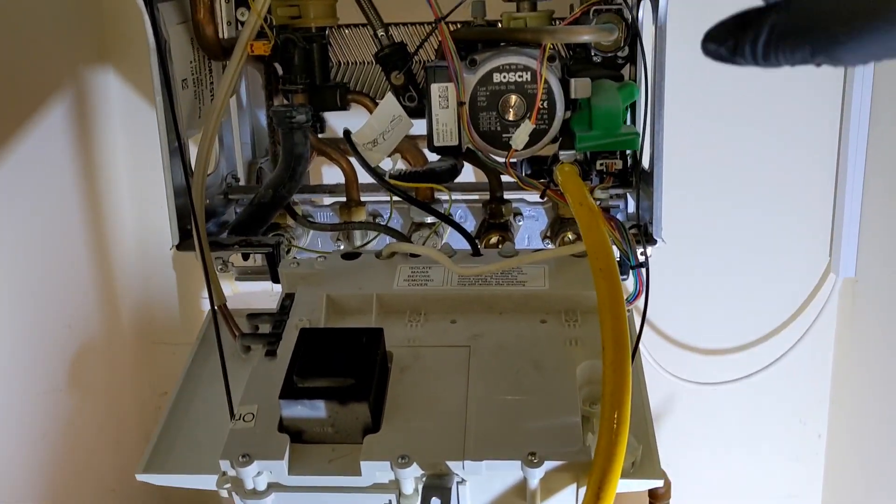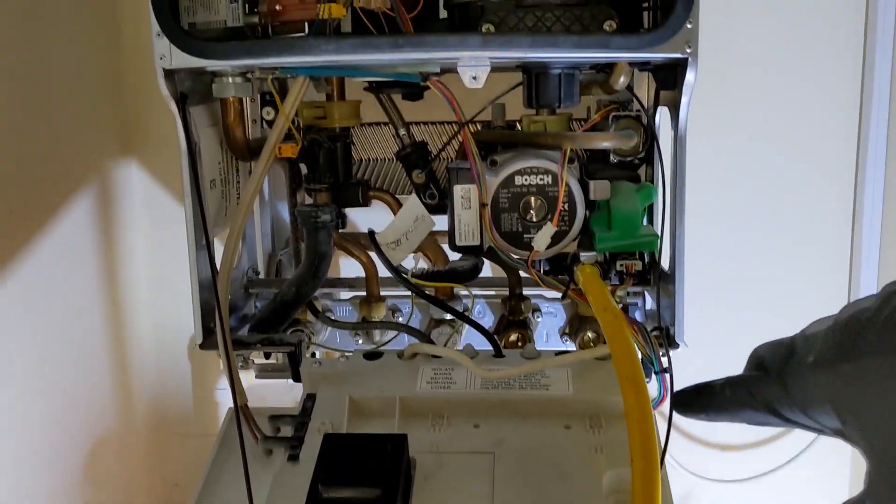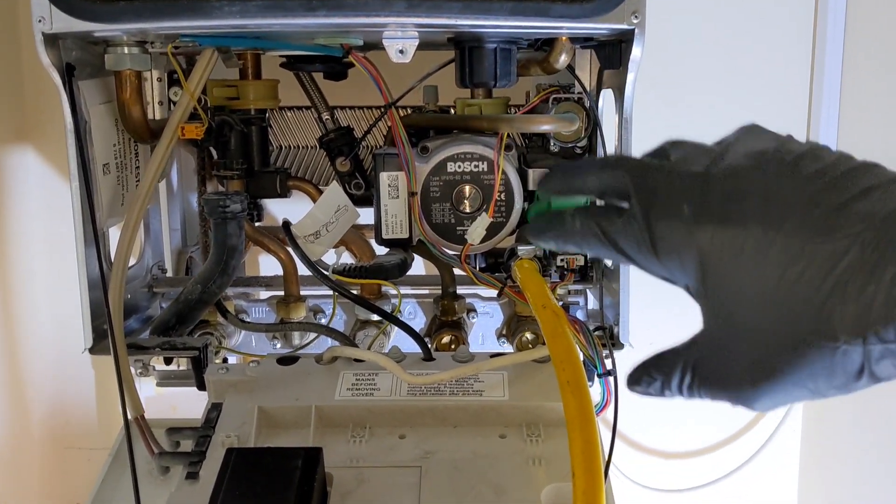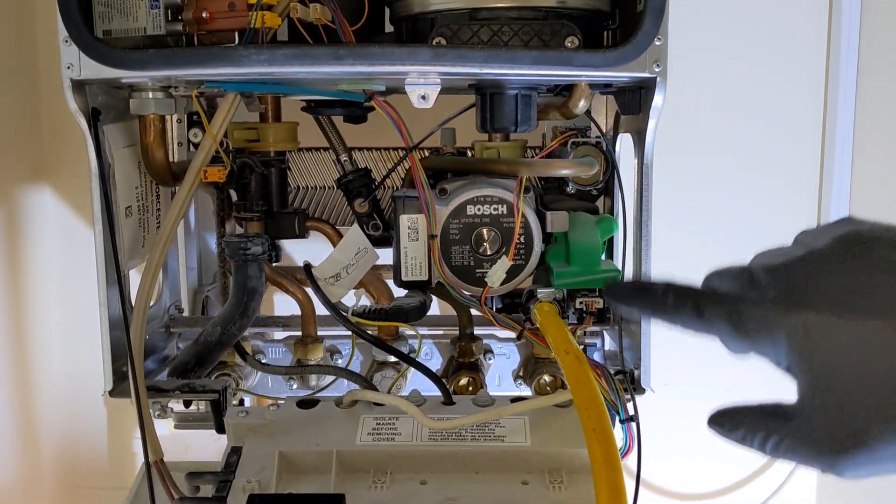We've already been changing the plate, boiler's already been drained out, cold mains is isolated, so we're just going to crack on removing all the right hand section, the pump and everything, taking the block out and then replacing it.